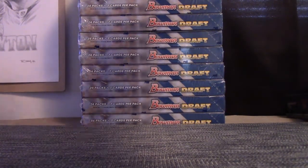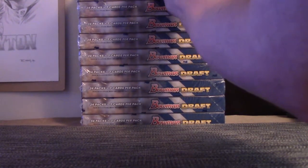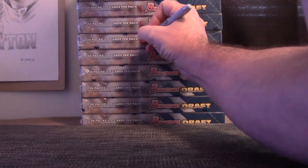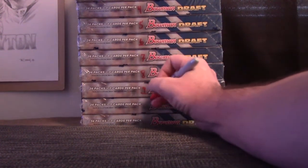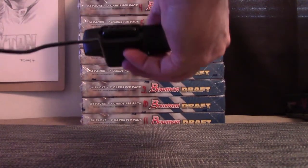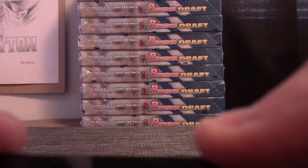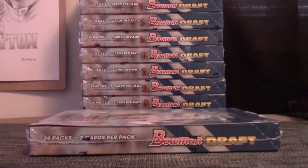Yeah, that's better. One, two, three, four, five, six, seven, eight, nine, ten, eleven — those are the leftovers. Let's do this and then we'll do that chrome break.